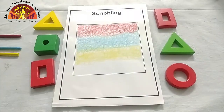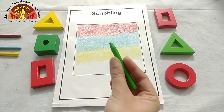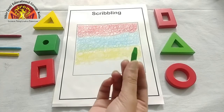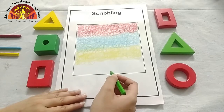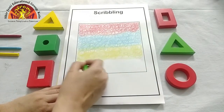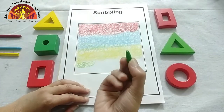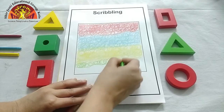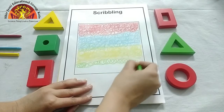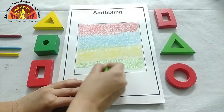Now ma'am is taking green colour crayon. Which colour is this? This is green colour. Now scribble with me. Again, do like this and hold it properly. Aap ko aisee hold karna hai. Now move your crayon like this — round and round, round and round like this.